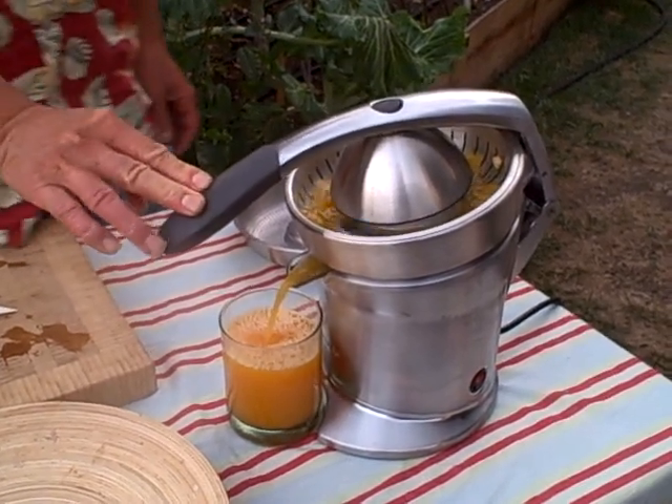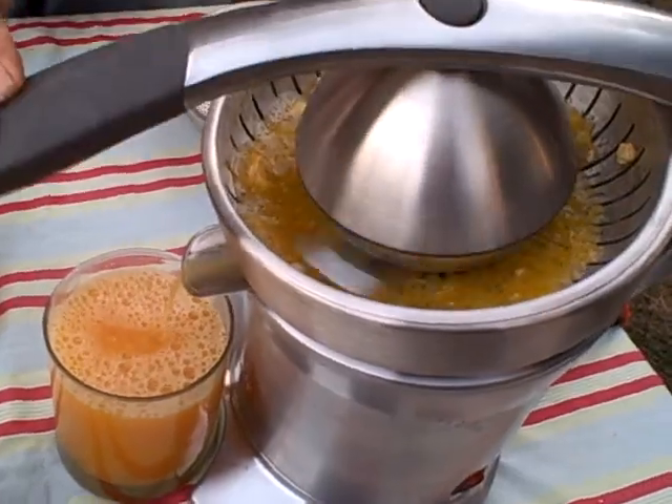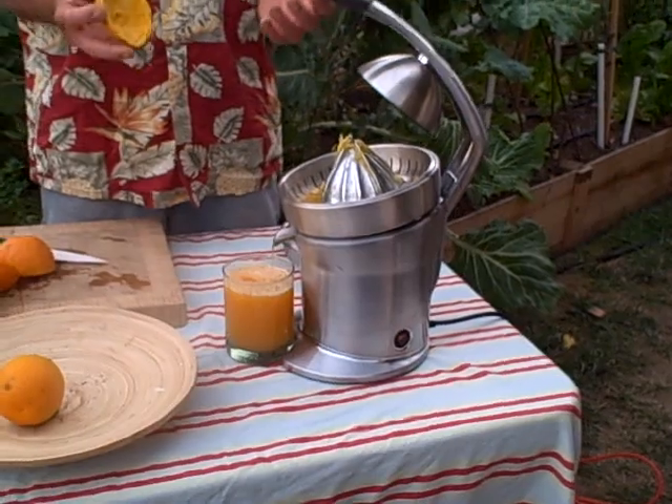I think that'll do it. So four oranges for a nice glass of juice here. You can see in real time that it was not that difficult to make orange juice in the Breville Citrus Press.